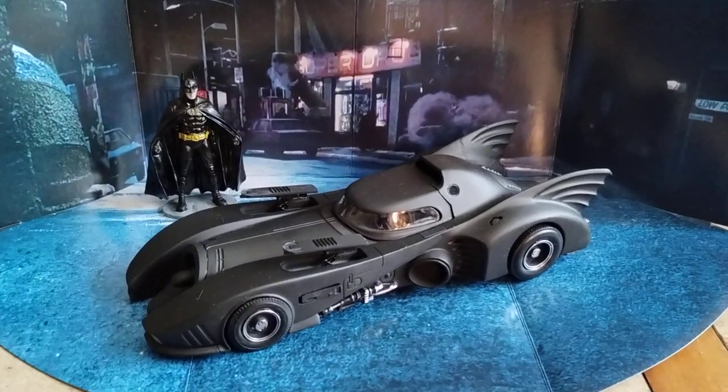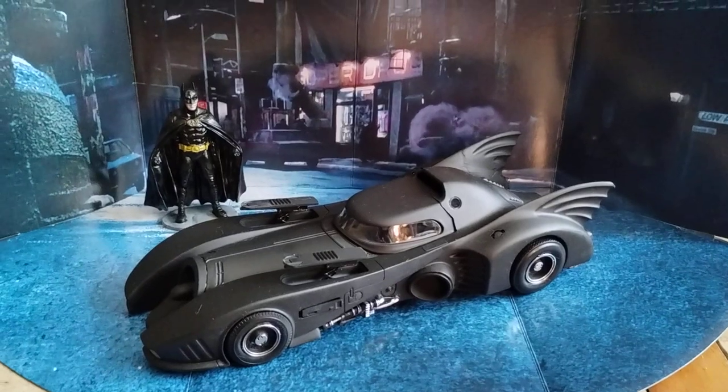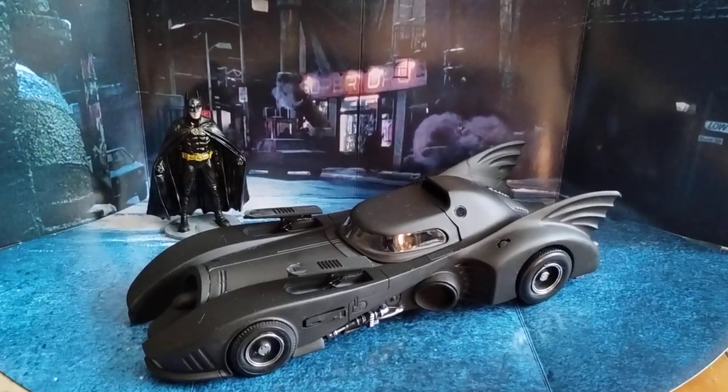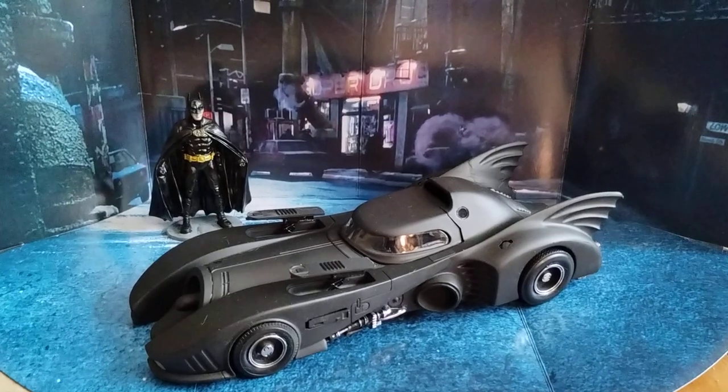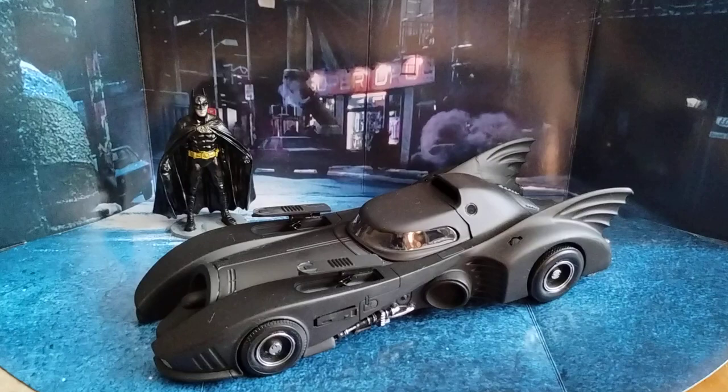Hey guys, welcome back to Douglas' Model Garage videos. I thought I'd show you one more Batmobile here. This is from the 1989 movie, probably by Ertel, that comes with the figure.